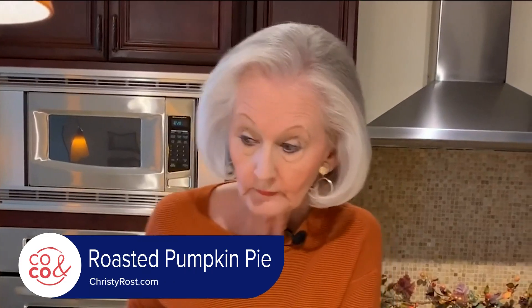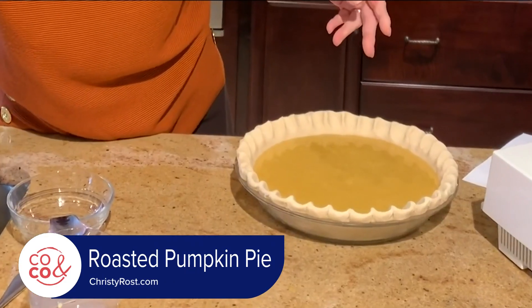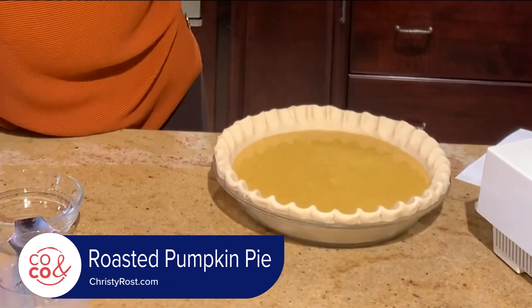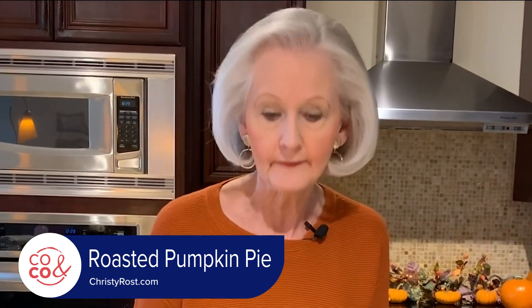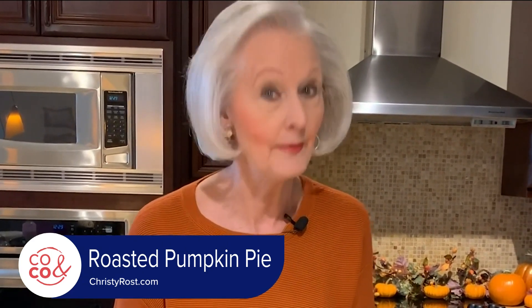Bake this for 15 minutes at 425 degrees. Then turn down the heat and bake at 350 for another 40 to 50 minutes until the center is set. You can check that by taking a sharp knife and sticking it right in the middle, just slightly. If it comes out clean, the pie is ready.